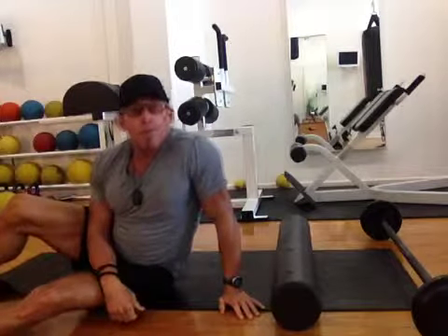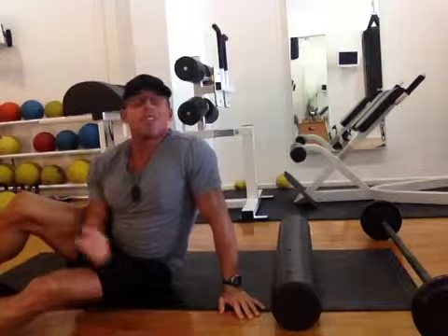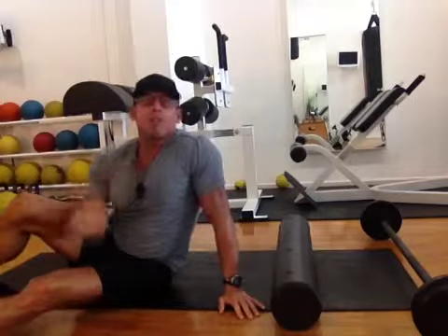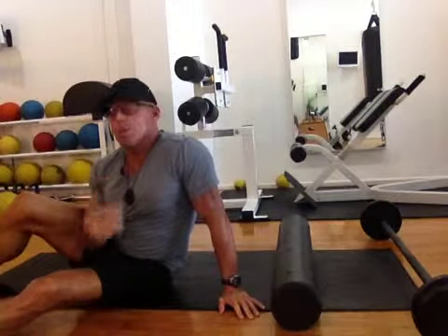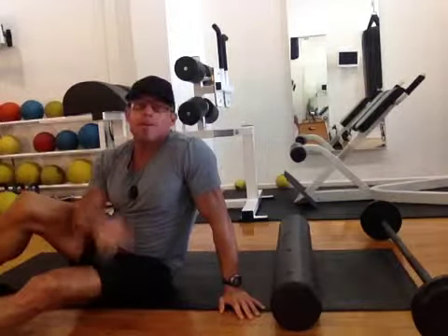My name is Emile Giroux, this is M2 Fitness Pro's LBC in Long Beach, California, on Pine Avenue. Just look below in the description if you want to ask questions — you can contact us through our website. Peace.